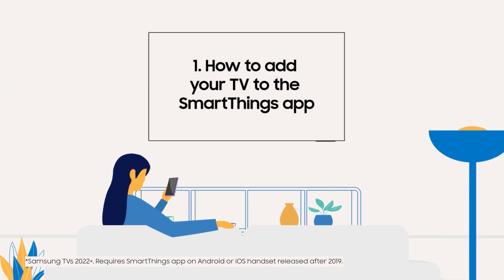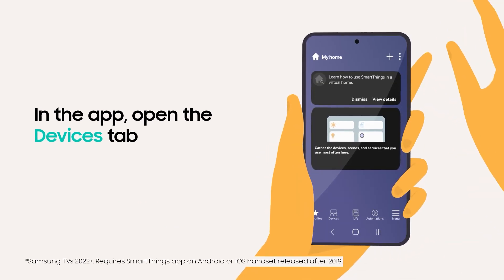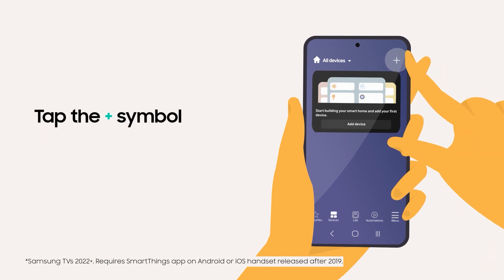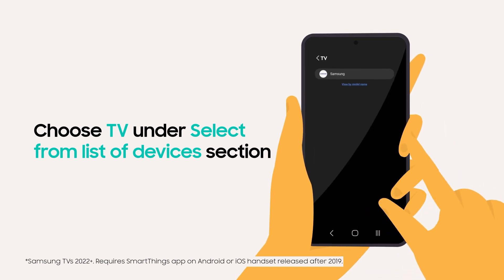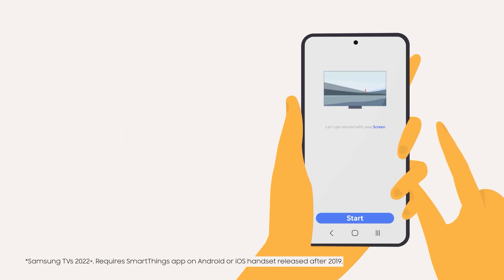To get started, you'll need to add your TV to the SmartThings app. In the app, open the Devices tab. Tap the plus symbol, then select Add Device. Choose TV under the Select From List of Devices section. After that, tap Samsung then hit Start.